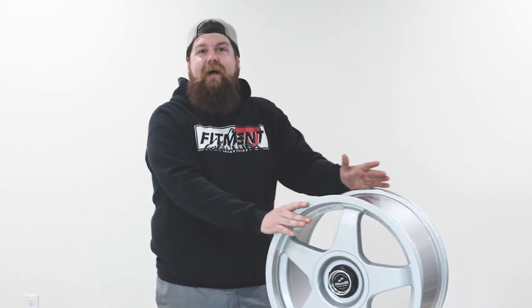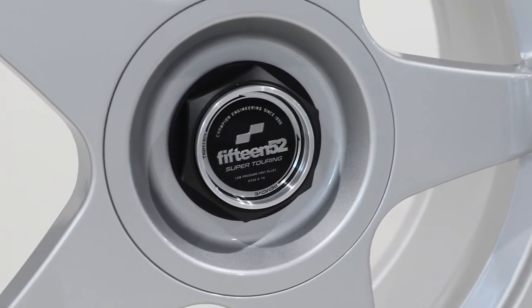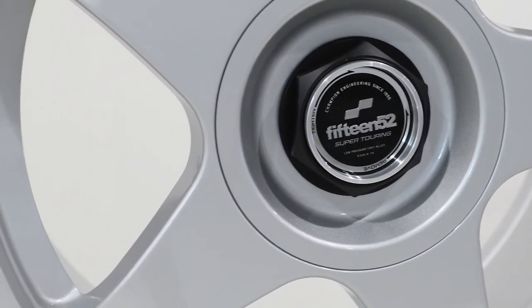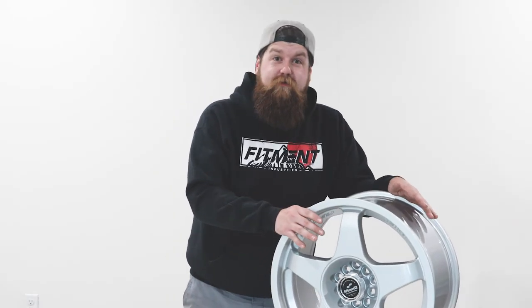I think they knocked this one absolutely out of the park with this 90s-inspired design. I could really see this wheel shining best on a hot hatch of some sort. That about wraps it up for the 1552 Chicane.